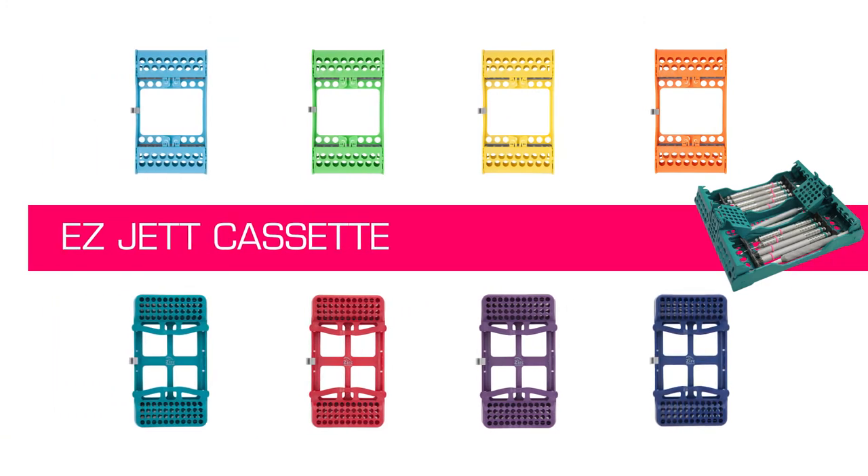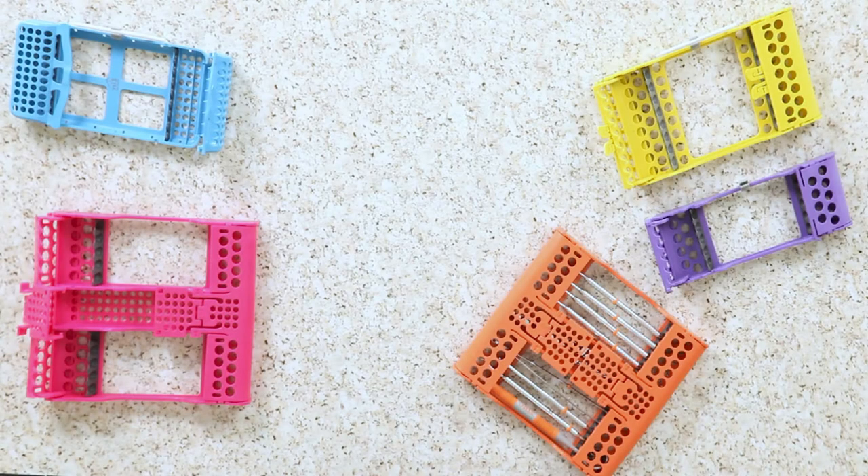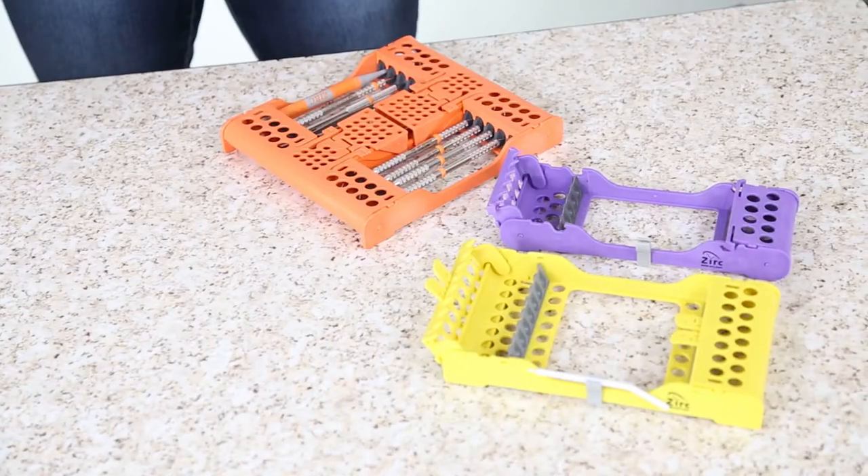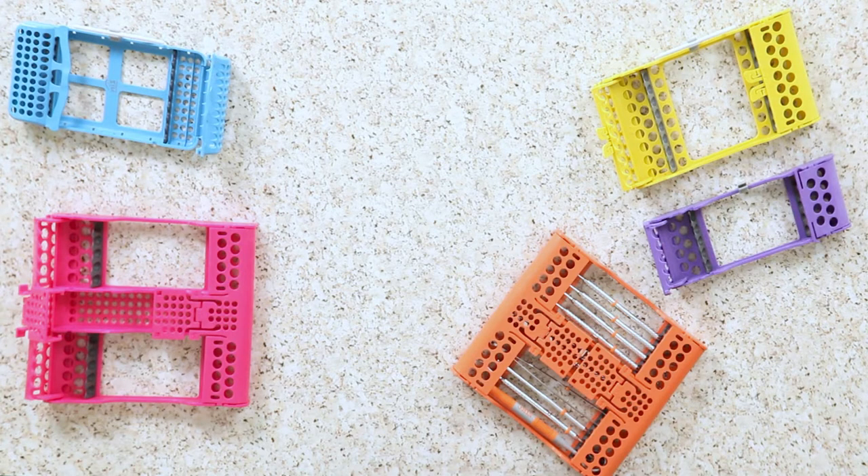Hello. Today I'm going to introduce you to Zerk's family of EasyJet cassettes. The cassettes are used to house your instruments from the procedure table through the sterilization process. They come in four different sizes.